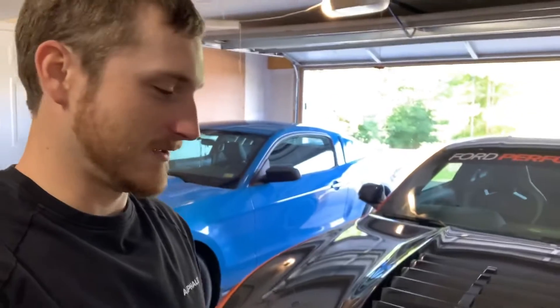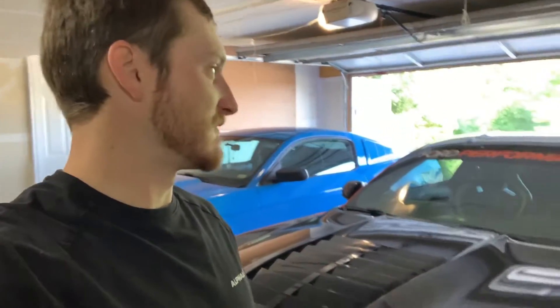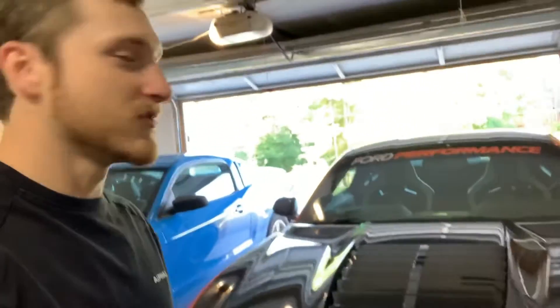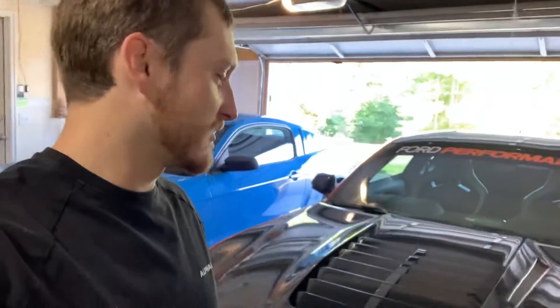What is up everyone, Kyle here, otherwise known as Twisted 500, back with another video. I know it's been a while — I just want to make a little update video on the car. Still waiting on some parts; with COVID that's kind of the consensus right now. There's a few things waiting to come in. They said we're done, just waiting on this one little thing, so it's annoying, but that's just how things are going right now.